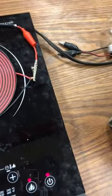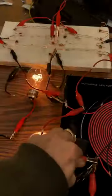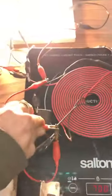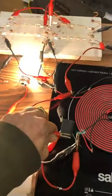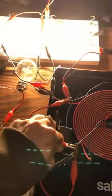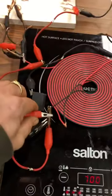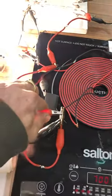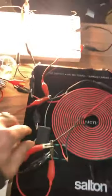We'll turn it up to 700 watts — we want some big power. 700 watts, so it's on constant. There's the power. Big power. Huge power. Lots of sparks — this coil puts off some sparks. There's the light. It's properly bright.